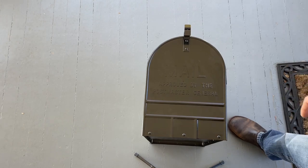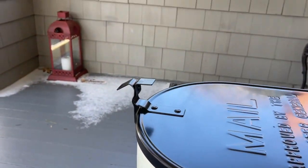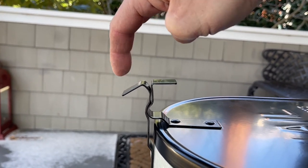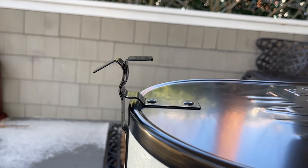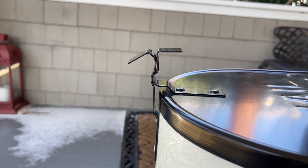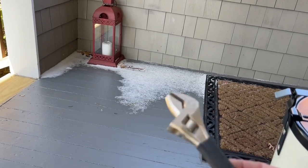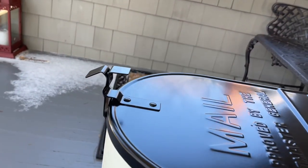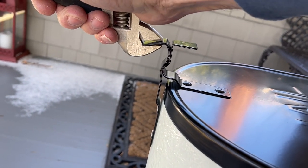Now the second issue that this particular mailbox had was this clip above the door pull — you can see it's kind of pushed down. Another very common problem with these mailboxes being jostled during shipping. But here again, there's a very simple solution. We just use a plain old regular adjustable wrench — a crescent wrench, some people call it — and all you're going to do is fit it over the top and apply just a little bit of pressure.